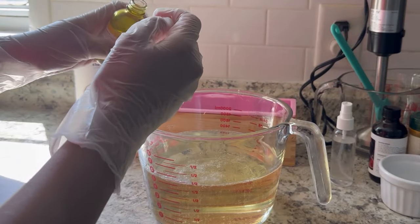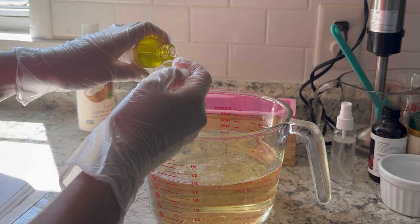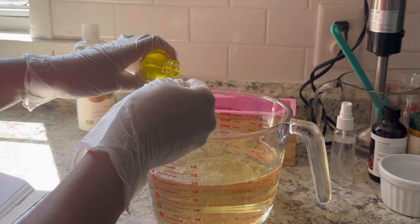Now that all of my cubes are melted, I'm going to add my essential oils, and you want to move quickly with this process because the soap base starts solidifying very fast.